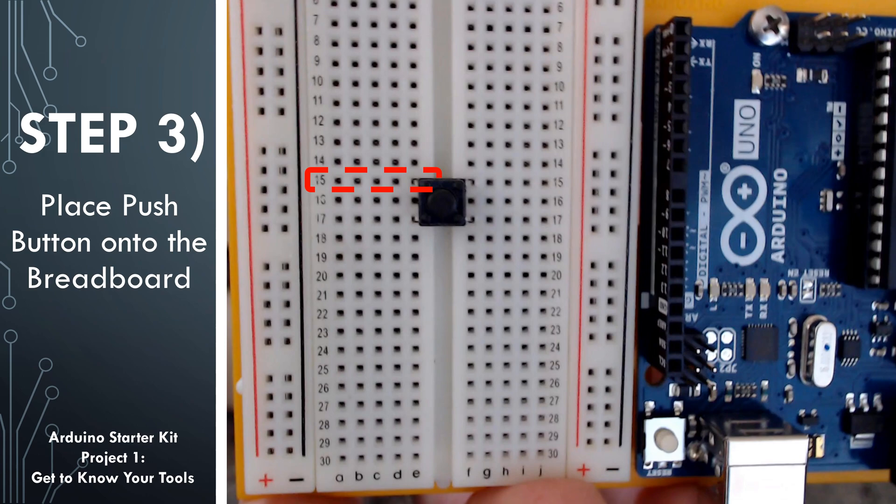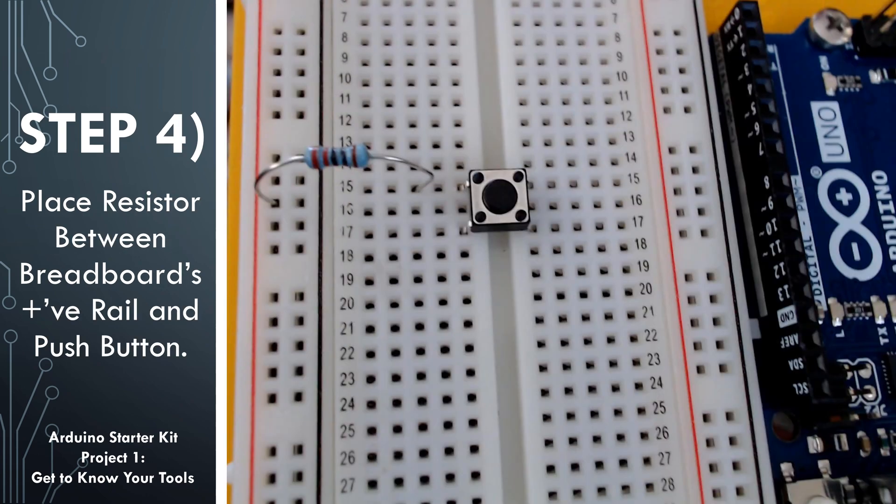The way these push buttons work is that when they are in the off position, they break the circuit and do not allow electricity to flow across the two pins. When you push down on the push button, it's in the on position — you are connecting both pins and it will allow the electricity to flow and allow current through it. These push buttons in the kit do not lock in the on position, so you have to physically press it down to keep it on.